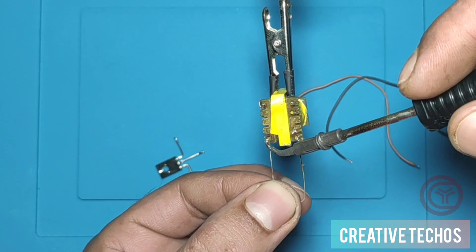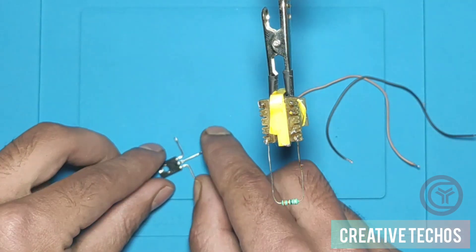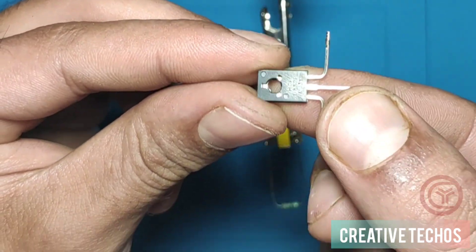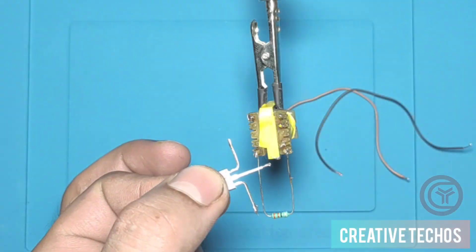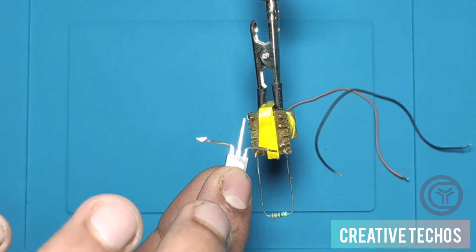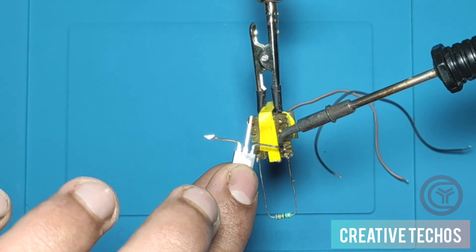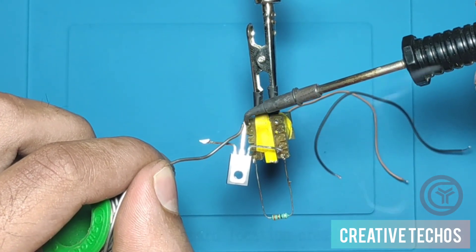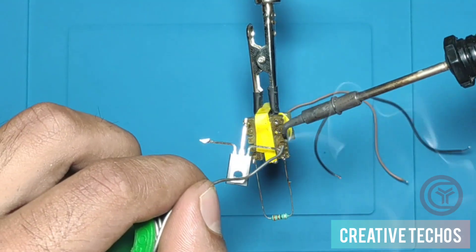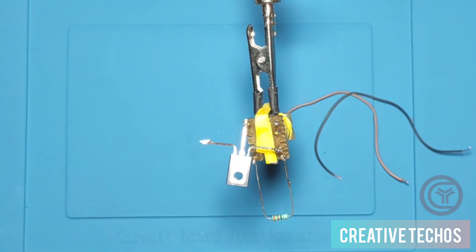We have now soldered the 33-ohm resistor. Next we take the DA2P transistor, which has three pins, and we solder pin 2 and pin 3 to the flyback transformer. Our circuit is now almost complete.